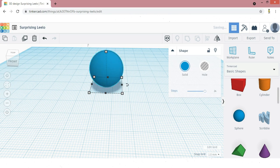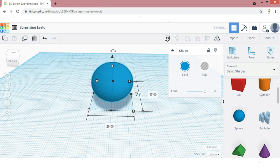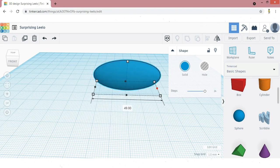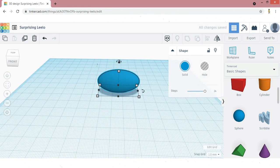Increase the length of the sphere using the center point, not the corner point. If you select the corner point, the shape will be uneven. We need to increase the length only, so I am going to select the center point and drag to increase the length. The dimensions need not be accurate — we need that shape only, so based on the shape I am increasing the dimensions.